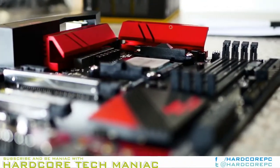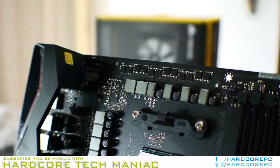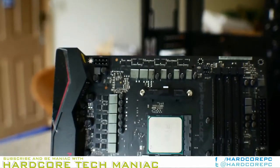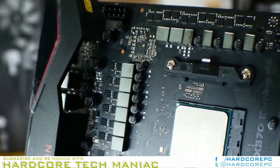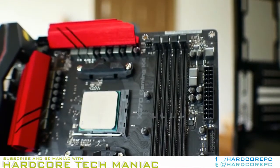With Ryzen forging its path, we're starting to get a few more AM4 motherboards, which means we can evolve from AMD 970 chipset comparisons to a more level competition. We caught some flack from readers regarding reference data, choice of GPU, and limited depth in our review of the ASRock X370 Taichi.